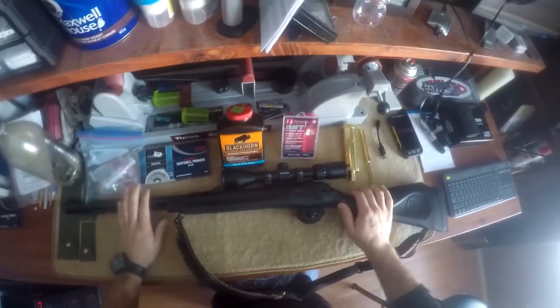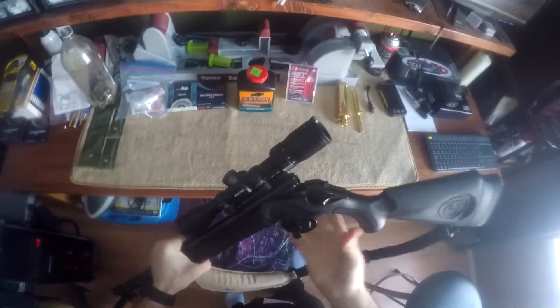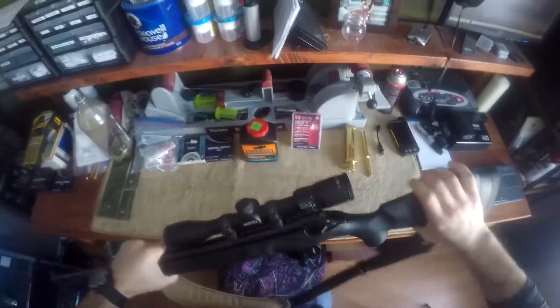Once again on the bench here is the Thompson Impact. First things first, make sure the firearm is secure and safe. As you see, there is no primer. Trigger lock is on — we can remove that if we want to.